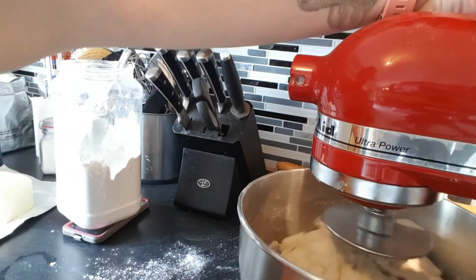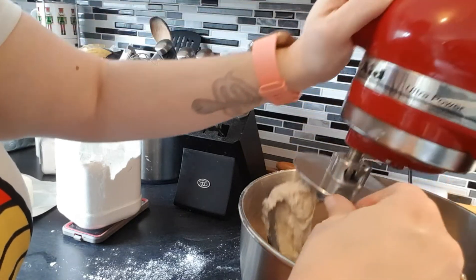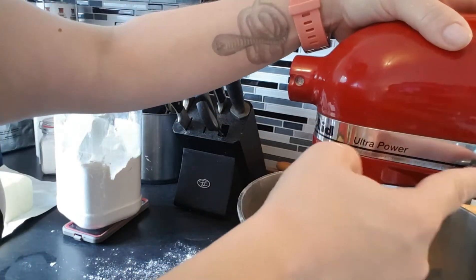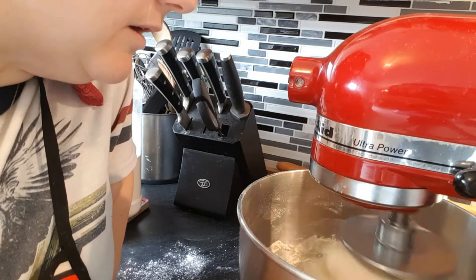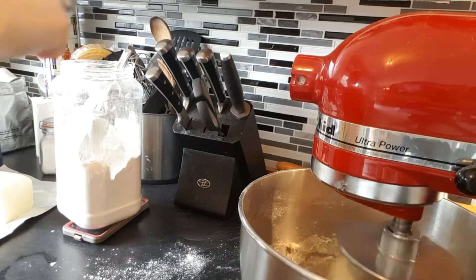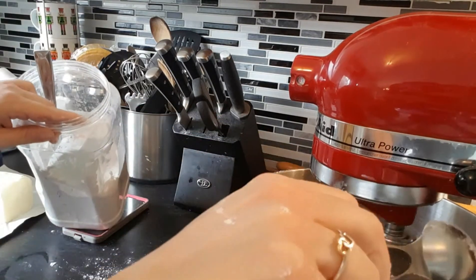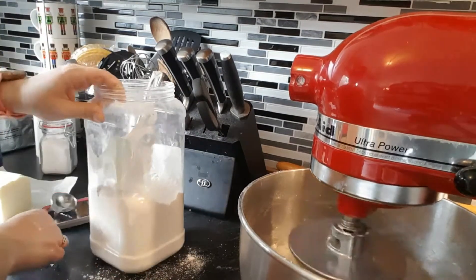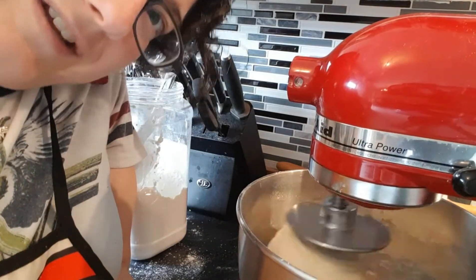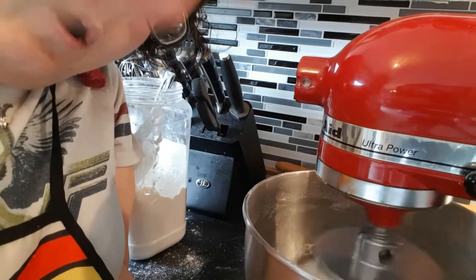All right, so we're going to stop it so I can see the texture. It's not that sticky, so it's going to need another five minutes or so. I'm liking it. I'm going to put it back on, put the lock on so it doesn't go everywhere. It's stickier than I thought, so I'm going to add about a tablespoon at a time — you can always put more in, you can never take it out. So we're going to do one tablespoon, turn up the speed, and let it go for five minutes.